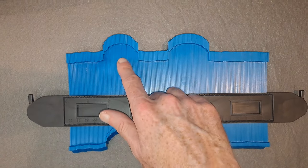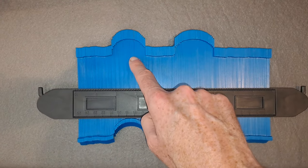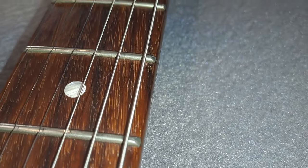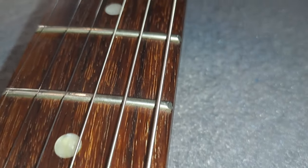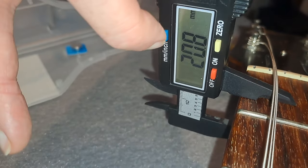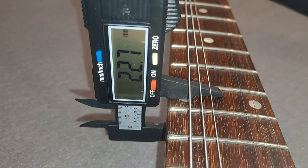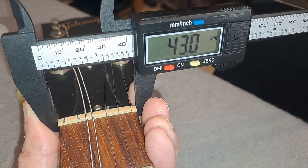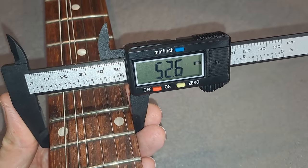This is the neck profile of the guitar — here it is at the first fret and here it is at the 12th. As you can see it widens out as you go up the neck. It's a very nice slim taper C-shape. The guitar doesn't have any sharp fret ends and has a really nice rolled fingerboard. They've put a lot of attention into that fingerboard and it feels really lovely to play. The first fret depth is 20.8 millimeters or 0.81 inches, and the depth at the 12th fret is 22.7 millimeters.